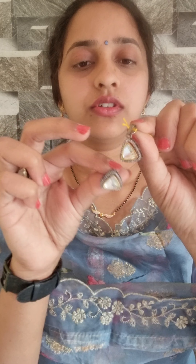This is the locket and this is the earrings. This is the pendant. This is the locket. This is the black bits. For this locket, the price is 155 rupees. All this is the lockets.